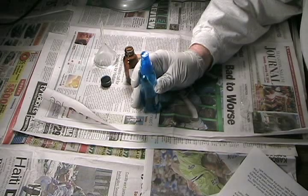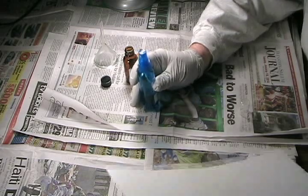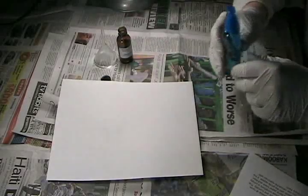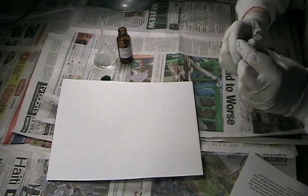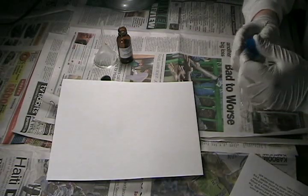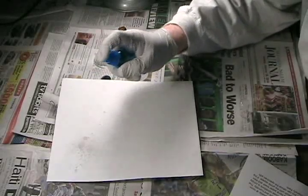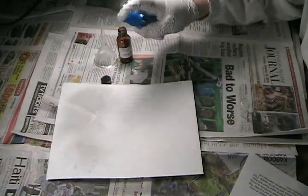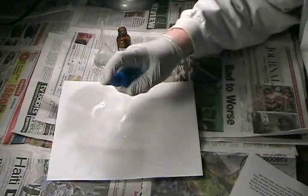I've produced a good specimen by wiping my fingers against my forehead to transfer lots of skin oils and then pressed my fingertips against this blank sheet of paper. Spray the ninhydrin solution onto the sheet of paper. You just want to mist it. You don't need to drench it. As long as it's damp, that's all we need.